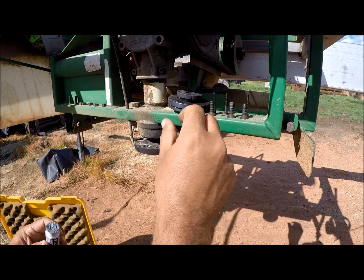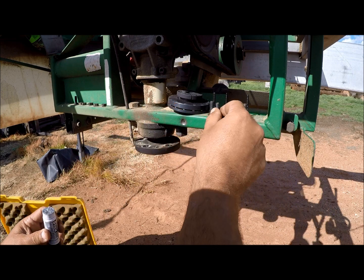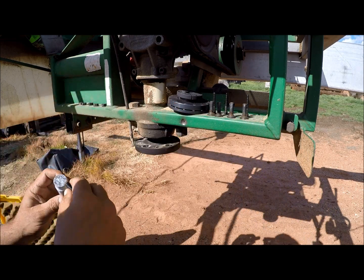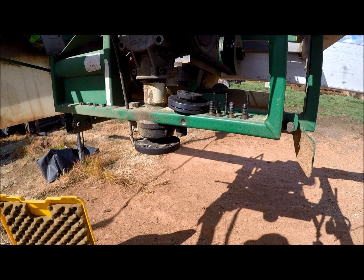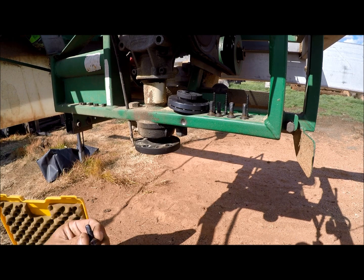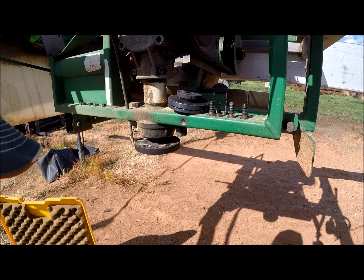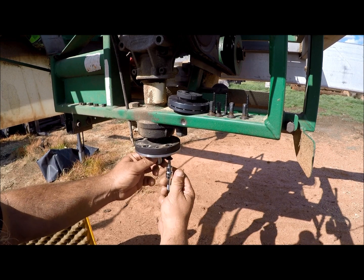When we put our screws back in, always use some of this anti-seize — it prevents bolts from getting stuck in there, and very little is needed. Put that on all the bolts. Anybody that's had a bolt get stuck knows it's a total pain to get out.